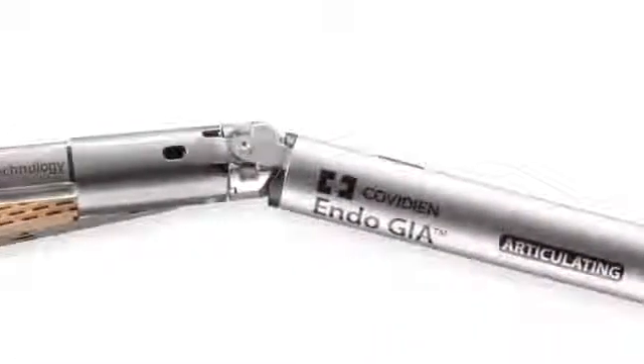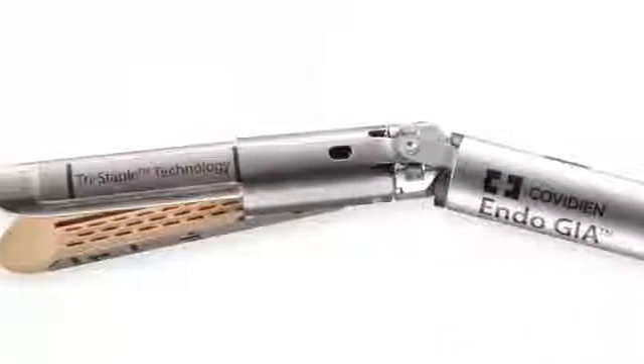Specifically when it comes to liver surgery, I personally like to use a combination of energy and stapling technologies. I think it's important to choose the proper length of staple so that you don't have excess staples laying around, which will impede your use of certain energy devices. It behooves us to have a good stapler that we can trust to make sure that we're doing the best job we can for our patients.